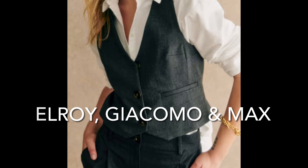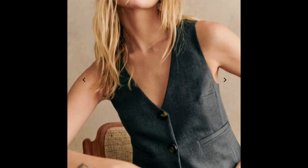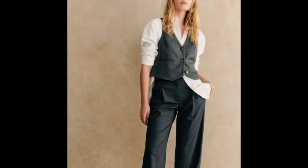This next outfit features classic tailoring that's a nod to the 90s — the Elroy jacket, the Giacomo trousers, and the Mac shirt. The Elroy jacket is a V-neckline vest with welt pockets, a two-button placket at the back, and a middle button fastening. The Giacomo trousers are full length straight-leg trousers with a zip and front button closure, pleats at the front, and slanted pockets at the side.